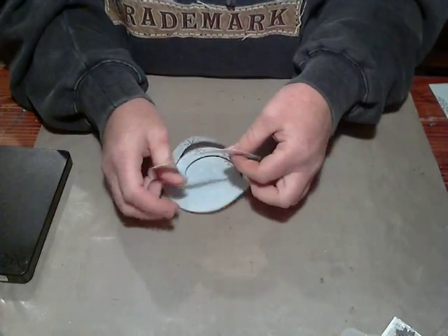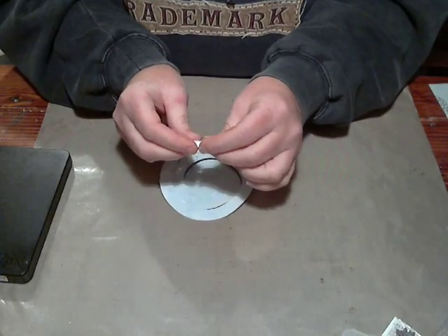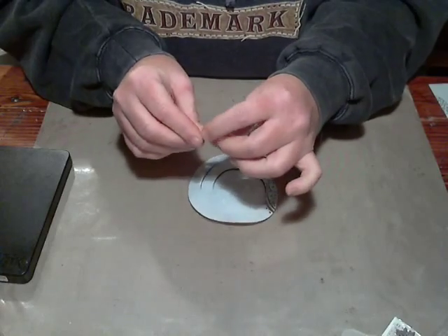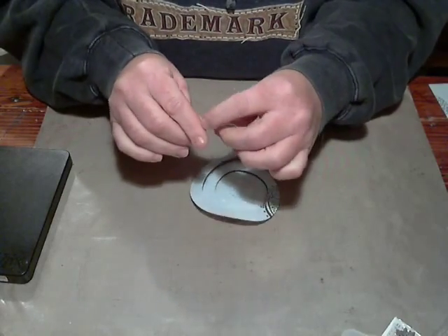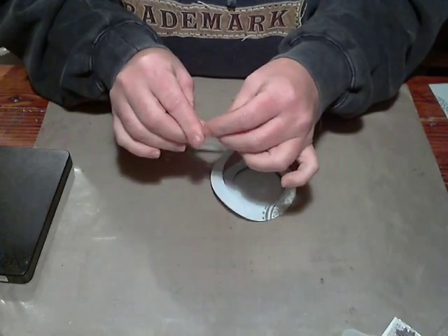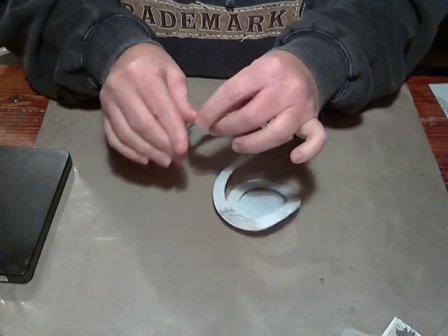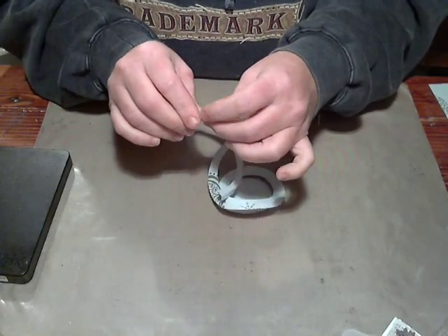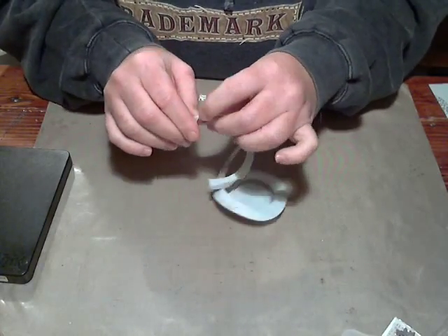I like mine folded. A lot of people don't, so if you don't want it folded you can just start rolling from here — you don't have to fold it. But since I like mine folded, I'm going to go ahead and start my fold. I'm just creasing it so I have a guide, and you want to do this while your paper is still damp because if it starts to dry, it gets hard to fold.